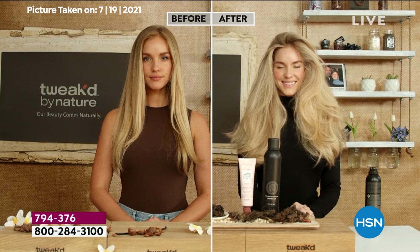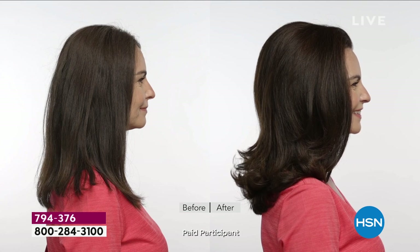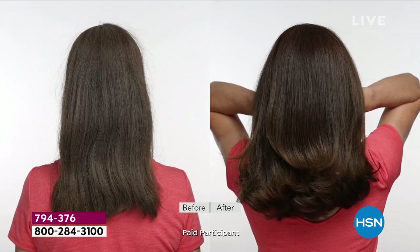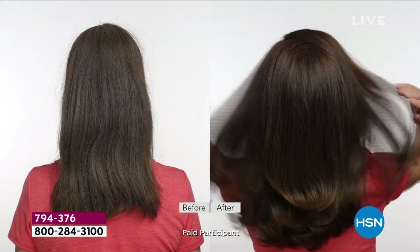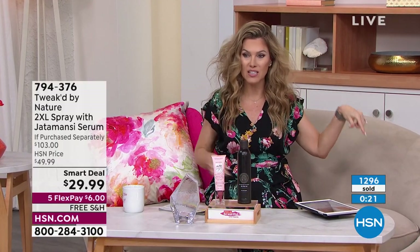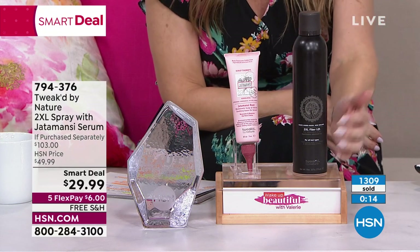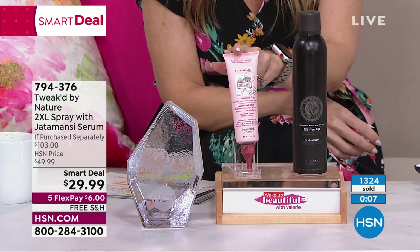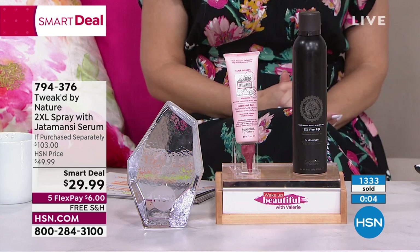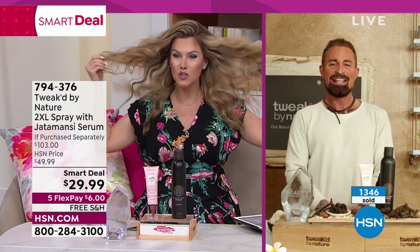A customer named Tina says the Tweaked Jattomancy serum is a game changer — her fine, thin hair loves it. This set is a must-have for fine, limp, dry, or dull hair; for clean beauty; for instantly transforming your hair. Nearly 1,300 in this presentation — it's an incredible deal. You're getting the full-size 2XL Wig in a Can, which is $35, plus the Jattomancy scalp serum — over a $100 value — for a spring smart deal.